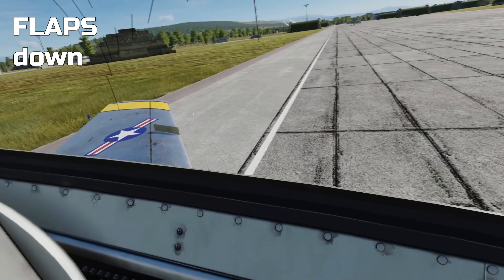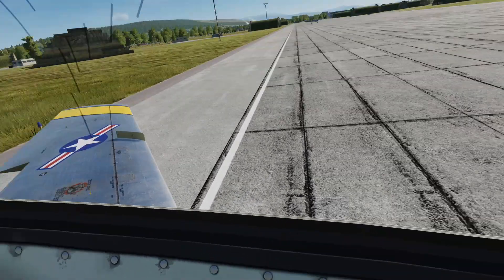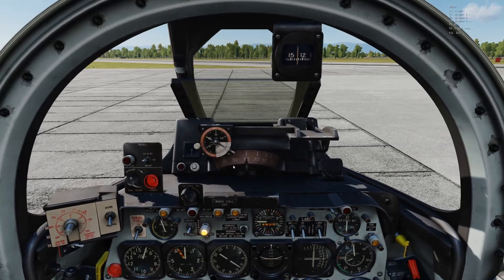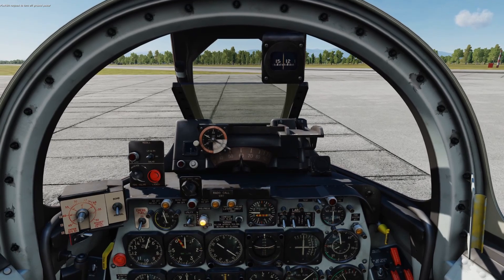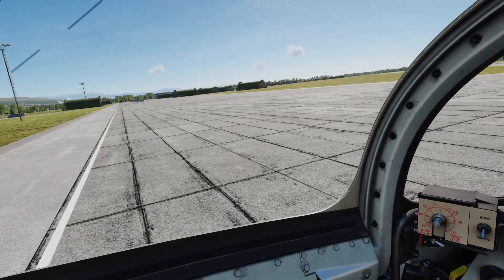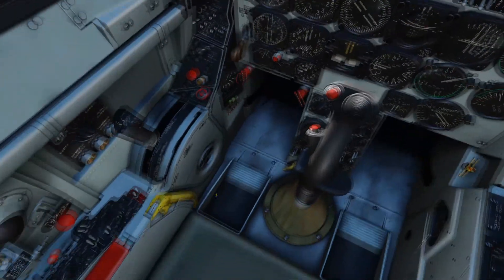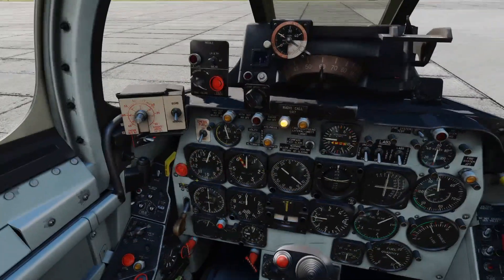Then we're going to deploy our flaps ready for takeoff. It's F on the keyboard, or this handle here next to the throttle. Now that we are on our own power, we're going to tell the ground crew to turn off the ground power. Ground power is now off. We've still got the hydraulic pressure warning light on — to reset that, just left-click this button here. That resets the hydraulic warning light.